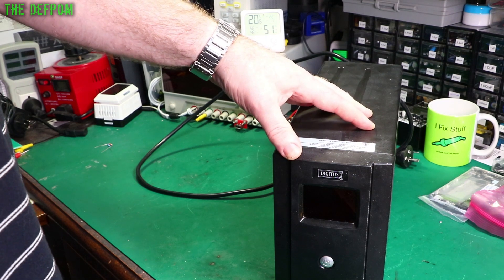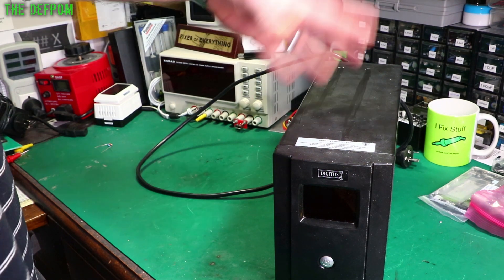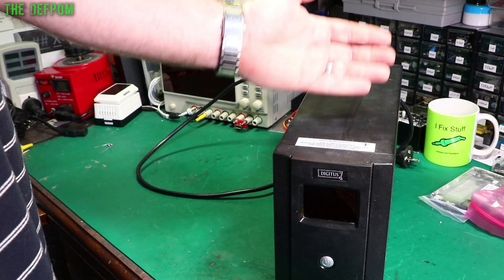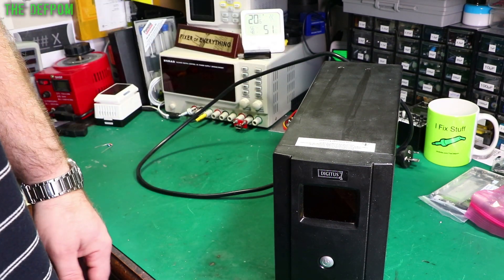So it's a slightly better unit than the standard one, which switches over to the battery and provides its own supply if it cuts out. So it's a better unit. But obviously if the battery goes dead, then it stops working. So I need to open this thing up — let's have a look.